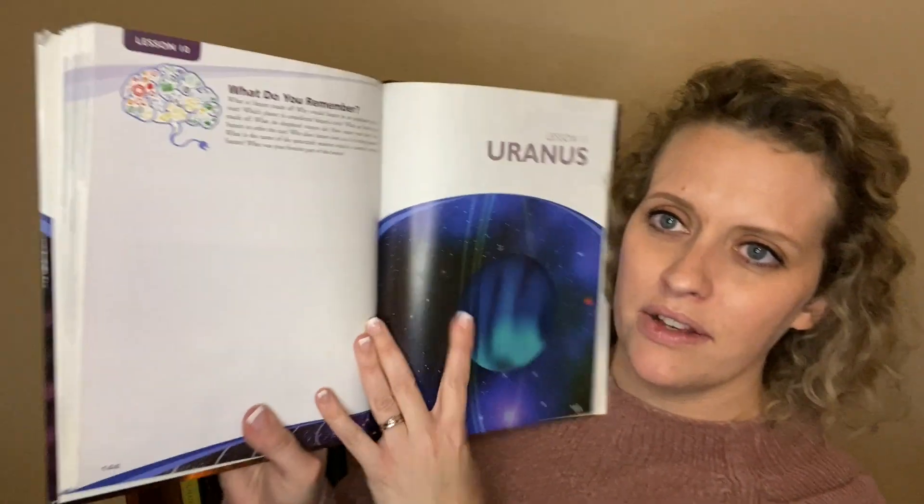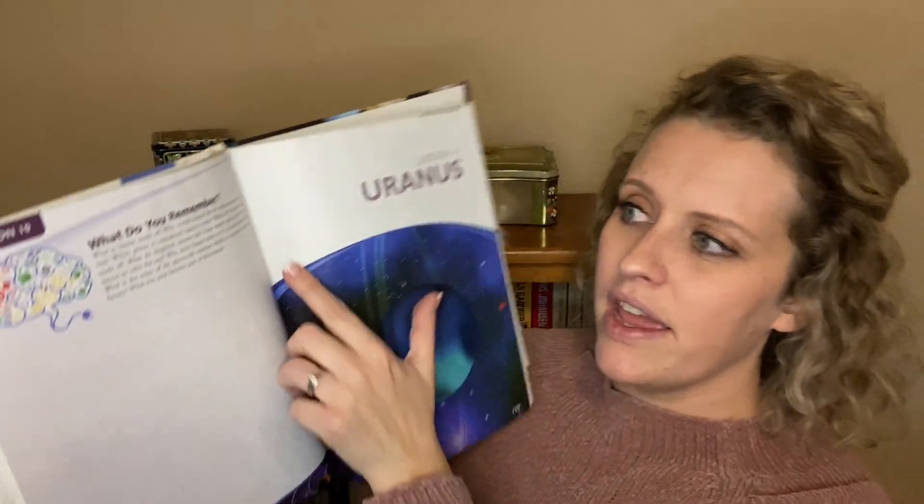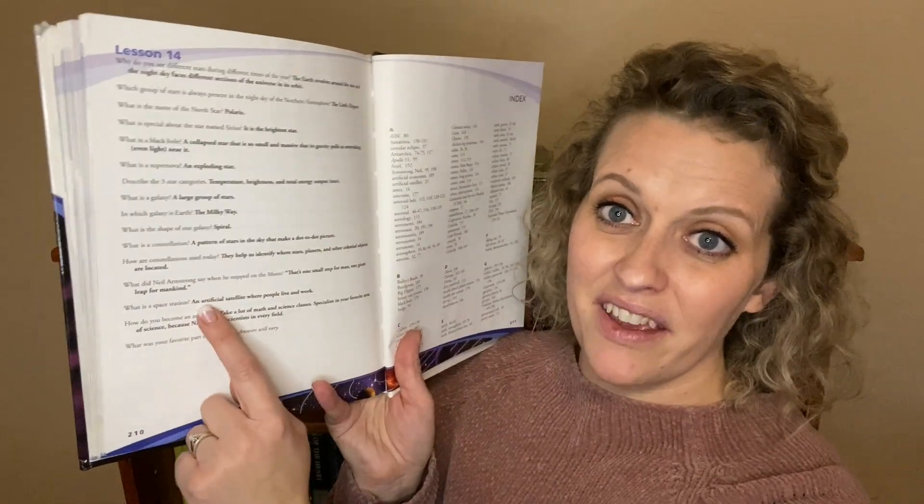Another thing I love about this curriculum is at the end of every lesson they have a 'What Do You Remember' section with a set of questions that highlight the different things kids should have learned by the end of the lesson. And if you haven't really been paying attention as a parent, all the answers are right there in the back. So you can just look them up if you don't know. There's also an index in the back telling where they talk about each different thing.